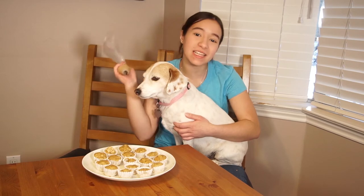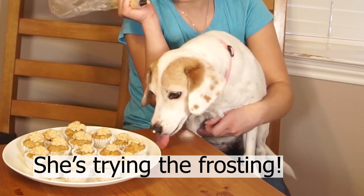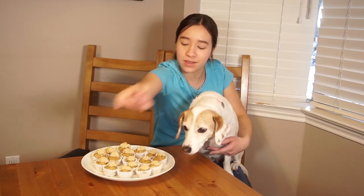Lily is back and I have my frosting and my cupcakes and now we're gonna frost them. Good girl, lick it off my hands. And voila, the cupcakes are all done!